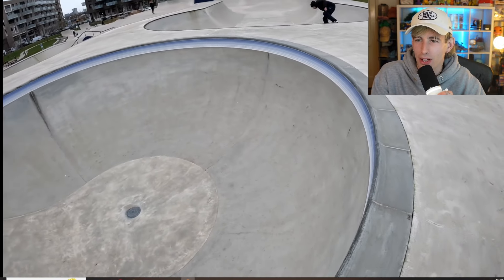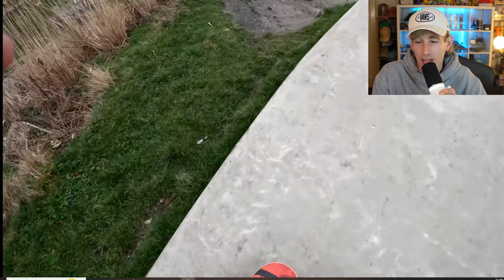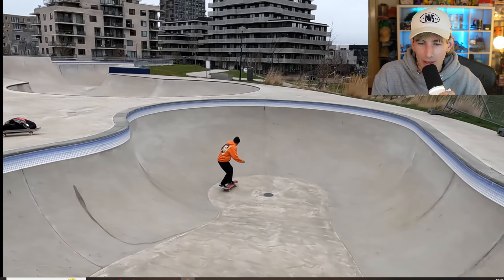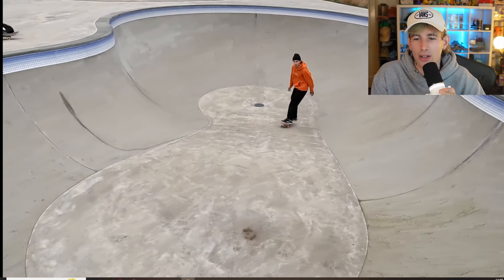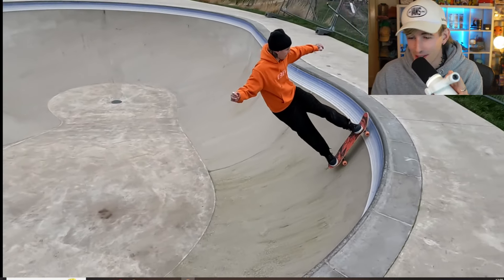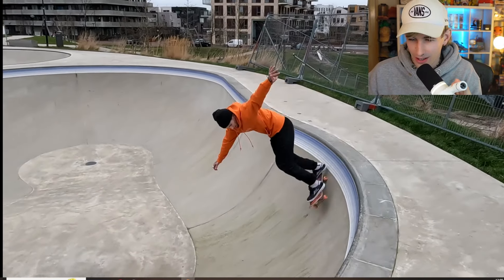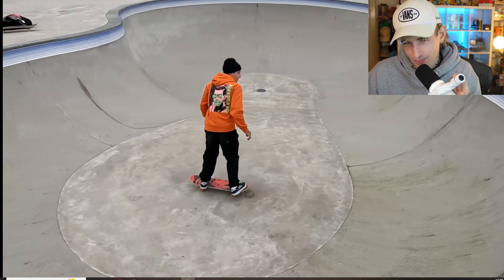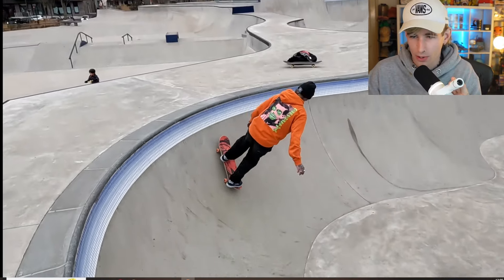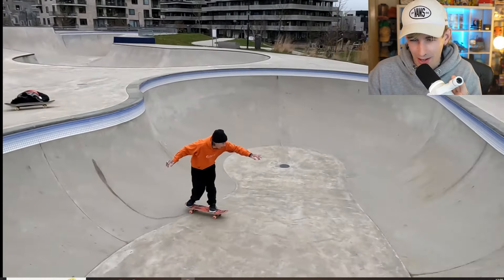The pools aren't really my normal skating scene, but my boys do like it so we come to the parks to suit them too. The third and smallest pool is about four foot at the shallow end, maybe six or seven at the deepest. It's also got tiles on it. I just had a little go since it's the most manageable — just some rock fakies, a little cruise — not trying to go too hard. I also just picked up this new orange hoodie, let me know what you think of it.